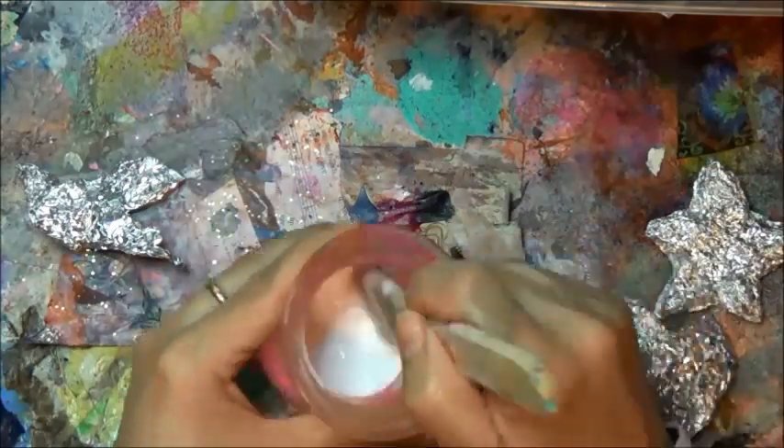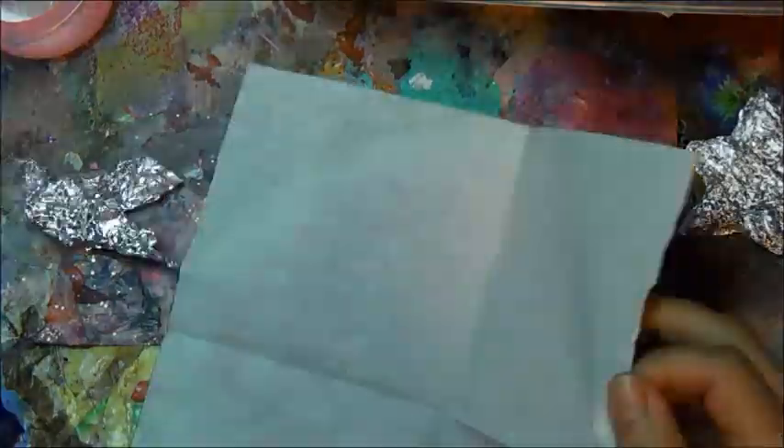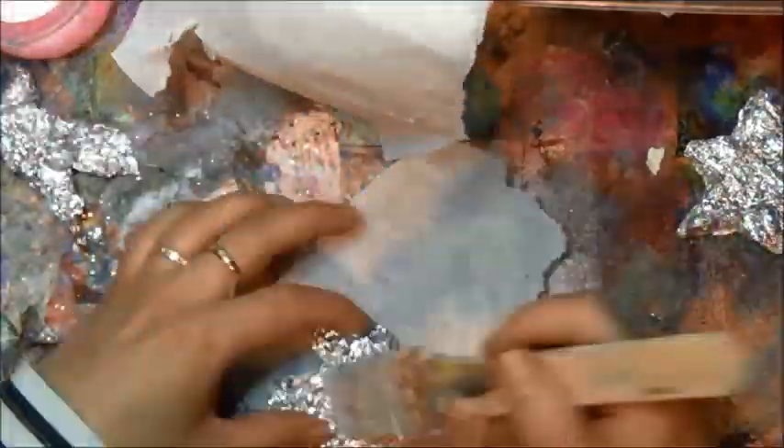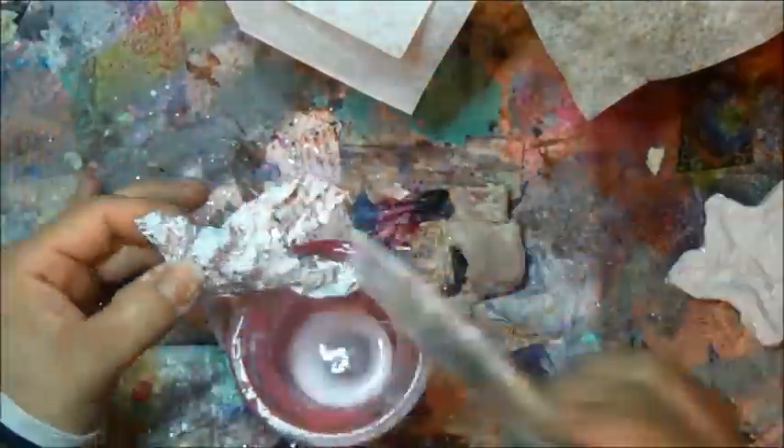I mix up some water and glue — regular school glue will work just fine. Then I get a napkin and use the white part first. You can use whatever you like: tissue paper, wrapping paper, anything pliable will work fine. I did speed through this part because it's quite simple — it's just tissue paper, water, and glue, just go at it. No matter how messy it looks, the end results are wonderful.